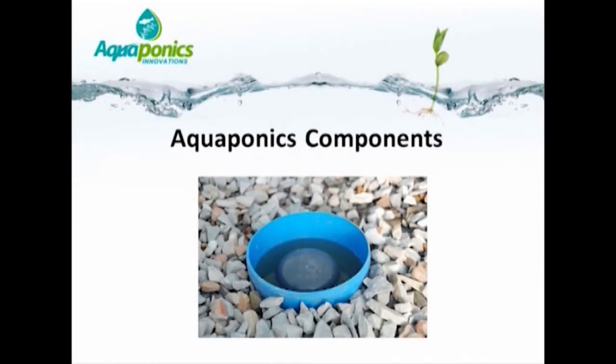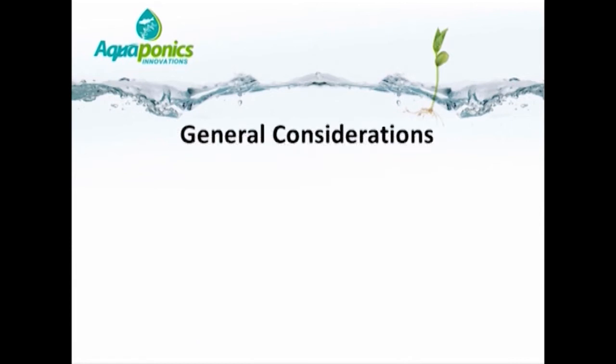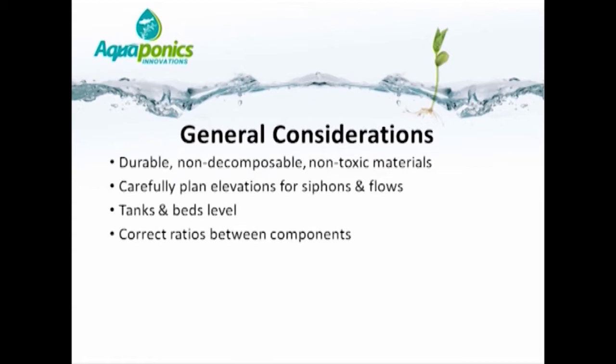Aquaponics components. The general considerations when planning an aquaponics facility are that the materials used should ideally be durable, non-decomposable, and non-toxic, so that water quality is not affected by deteriorating products and the system lasts. Also, give very careful planning to the elevations so that siphons and flows between components function properly. Gravel beds and tanks should all be level, and ensure you have the correct ratios between components.